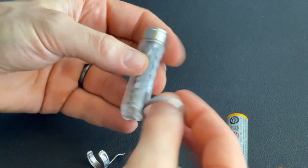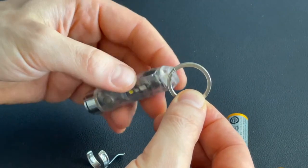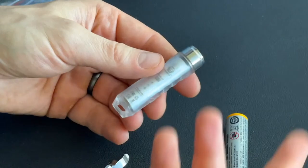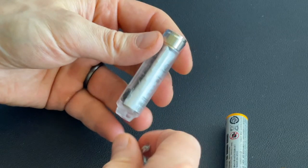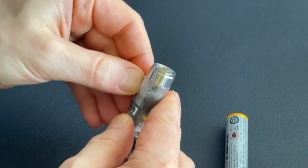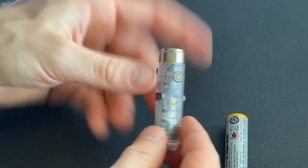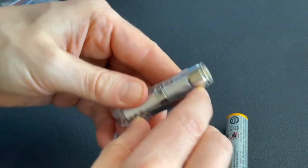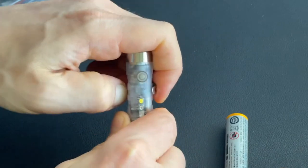It does give you a keychain lanyard so you can put this on your keychain — based on the size, this will work well on a keychain if that's what you're looking for. I'm looking for more of an everyday carry light. You also get a belt clip, which is very cool because this has a mode where it acts as a safety light. You can clip it to your backpack while you're running around, clip it to your belt, or clip it to your hat.